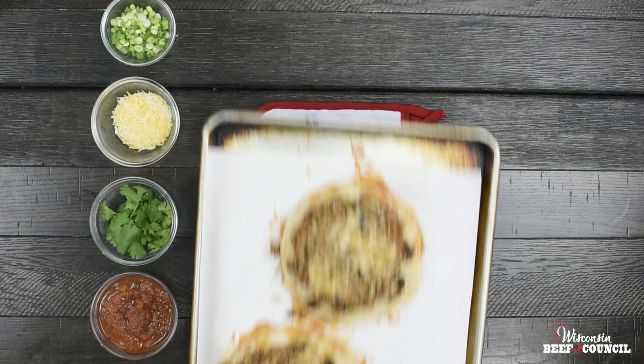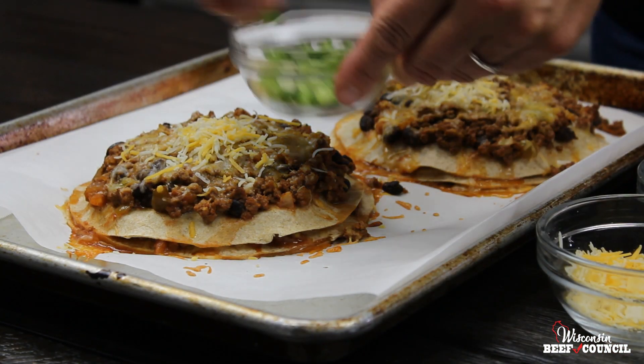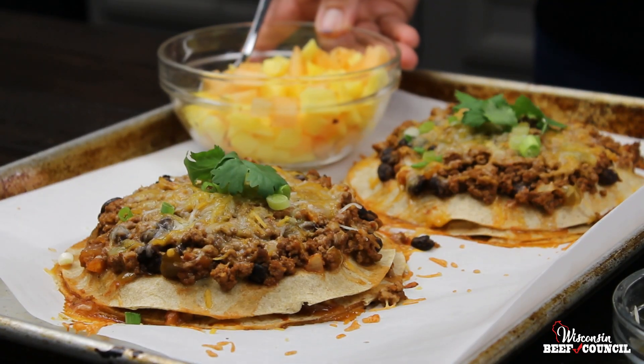Bake in a 350 degree oven 12 to 15 minutes till they're nice and hot and bubbly, then top with your favorite Mexican toppings. Find the full recipe on beeftips.com.